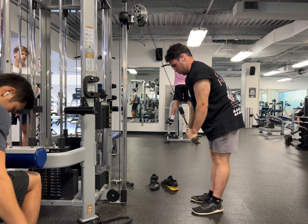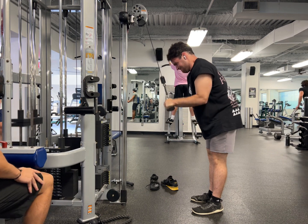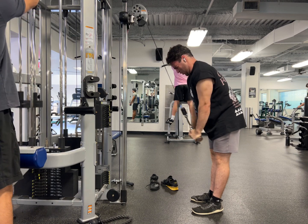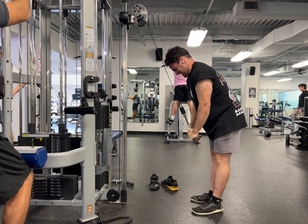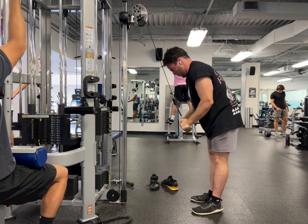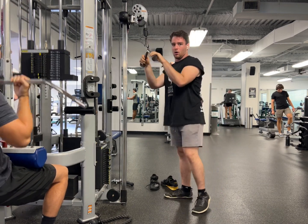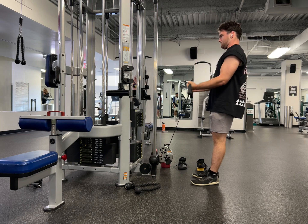Then I start my triceps with tricep pushdowns using the V-bar. I keep my glutes engaged for more force production and I also keep the line of pull better to emphasize my triceps. I do these before any extension movements to get the synovial fluids into the joints. Many people do their extensions like skull crushers before their pushdowns, and that's bad for elbows because it causes elbow tendinitis — you've got to do your pushdowns before your extensions.